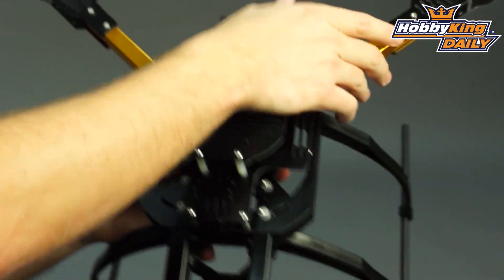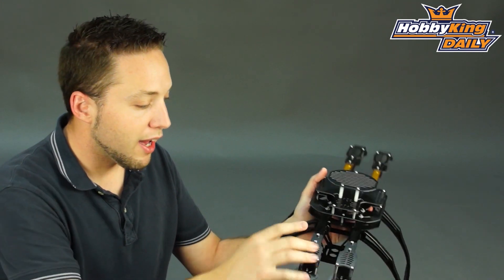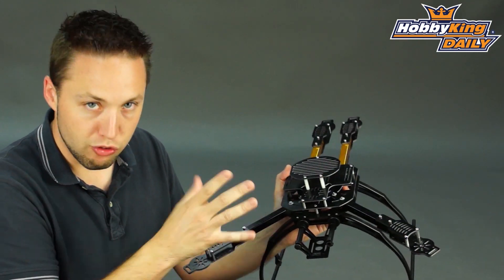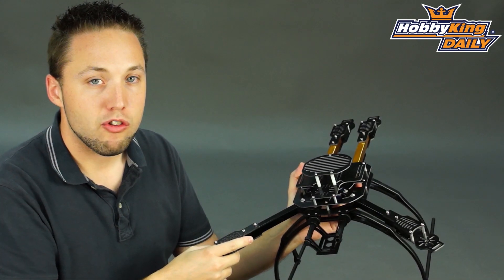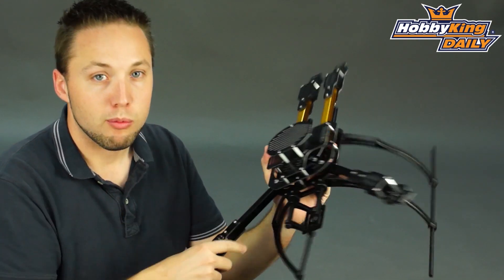It also has folding arms, which makes it nice and compact for transport. Anyway, guys, like I said, just wanted to give you a sneak peek of this one. It will be coming soon — at least a few weeks out — so keep your eye on the new items page and you will see it when it comes into stock. Thanks for watching, and be sure to click subscribe.